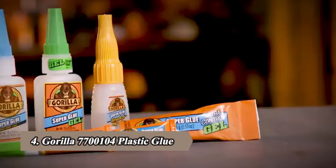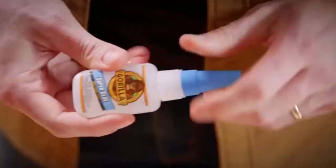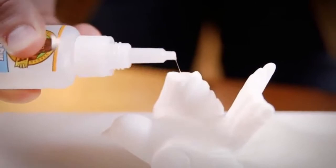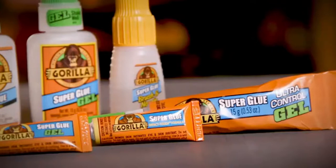I'm your glue guy, and this is Loctite Liquid Super Glue. Hi, I'm Josh from Gorilla Glue. Today I'm going to show you how to use Gorilla Super Glue. The high strength and quick set time of Gorilla Super Glue make it the go-to adhesive for a variety of household projects. Developed for long-lasting repairs in an instant, Gorilla Super Glue is designed with an impact-tough formula to handle bumps and drops.